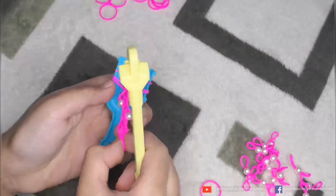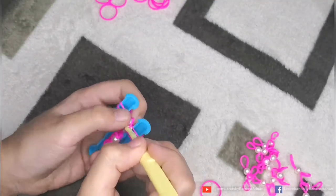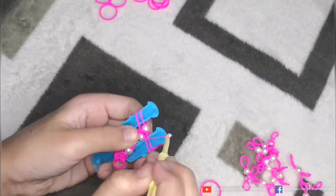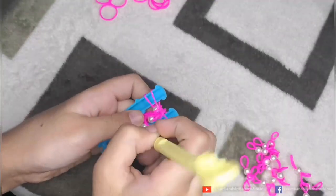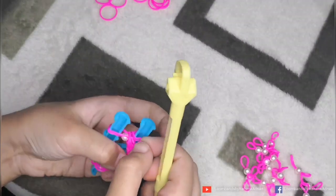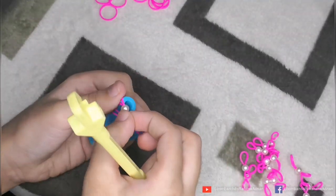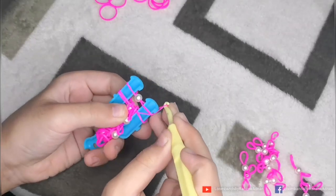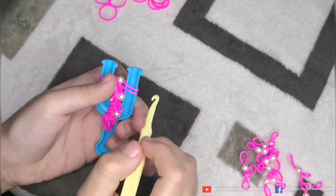Remember that we have to put a clean rubber band on each bead. Let's put it in the middle. And remember that when we put our rubber band on the left side, we put it on the right side of the other step.